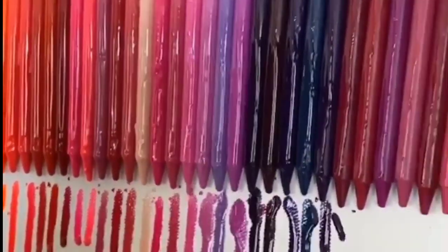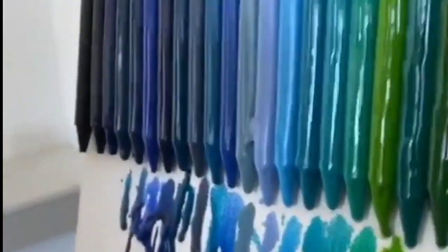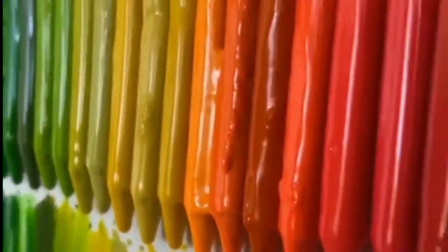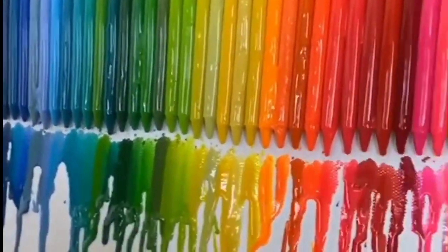That's so beautiful. Oh my god. Look at how it drips. Oh my god. Keep it going, keep it going. When it starts to bleed, it looks better every time. The longer it goes, the better it gets.